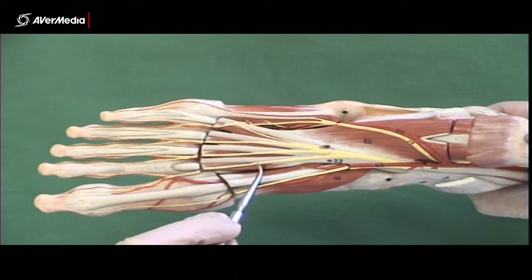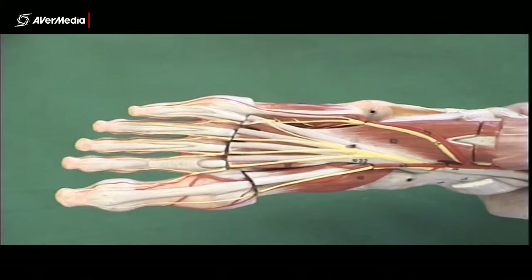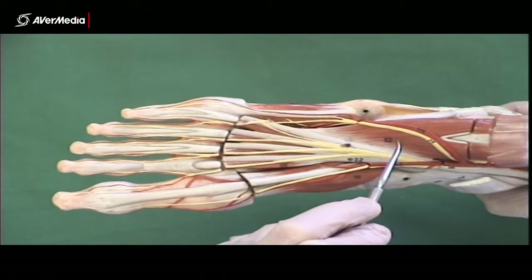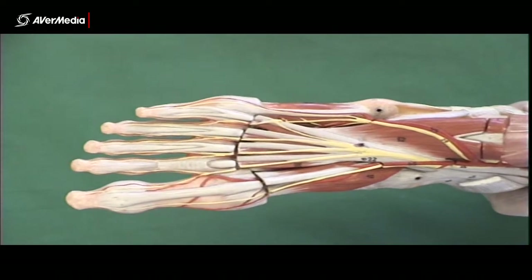Here's the first lumbrical, second, third, fourth. They attach to digits two to five. Both the flexor accessorius, or quadratus plantae, and the lumbricals are all associated with the flexor digitorum longus tendons.